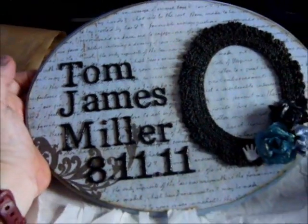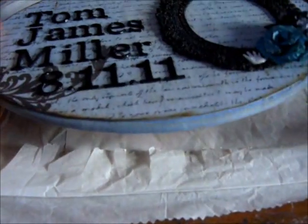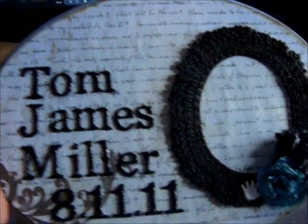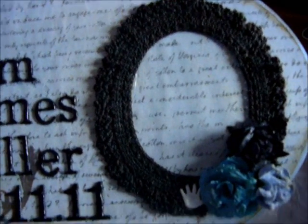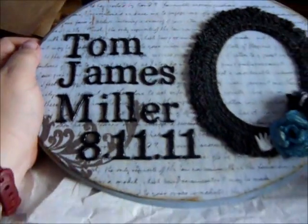The paper I've used in the background is the Fab Scraps paper and I really love how it turned out. I painted it and then I distressed the edges. This is a frame that Deanna made me and I sprayed it with Lindy's Midnight Rendezvous. These flowers have been sprayed as well with Lindy's. So that's the second project.